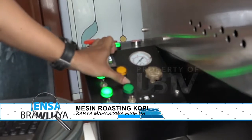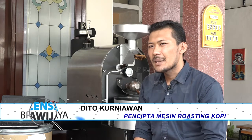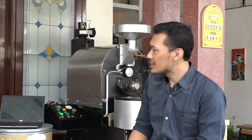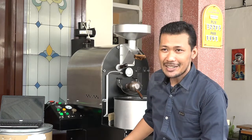Kalau kita sudah kenal dengan karya mesin roasting kopi ini, sekarang giliran kita berkenalan dengan sosok di balik pembuatannya. Tugas saya adalah sebagai desain, menghitung konstruksi, persiapan bahan, dan mengetes fungsi akhir dari mesin ini. Kalau teman yang satunya itu sebagai eksekutor mulai dari pengelasan sampai dengan pemasangannya, dia mengerjakan pembangunannya sementara saya merancang desainnya.